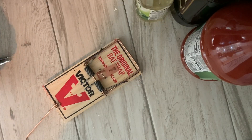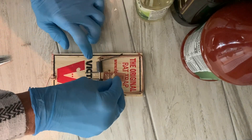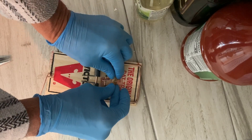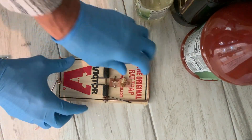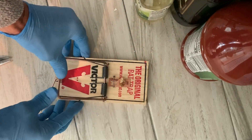So this is how to set this thing up. First of all, I want to get my bait in there. I'm using walnuts. So I smush it in there like that. Now this is the hard part — getting this thing back. This sucker is so strong.